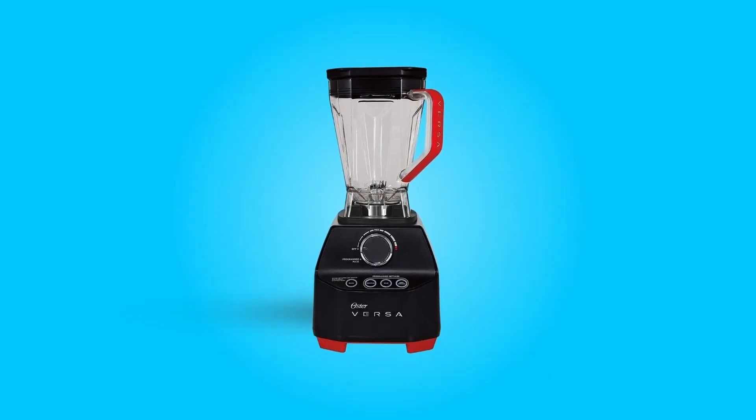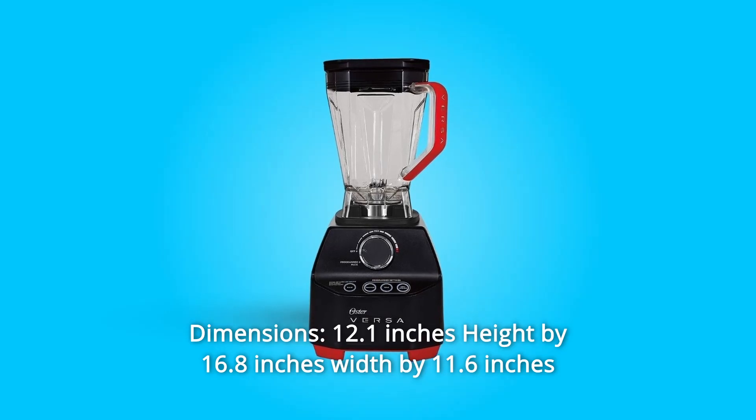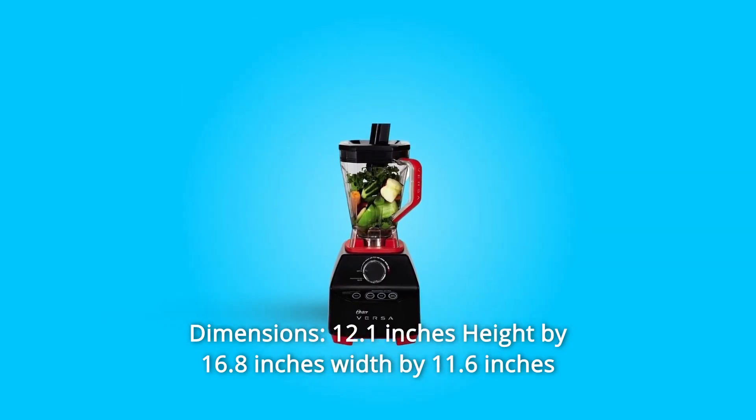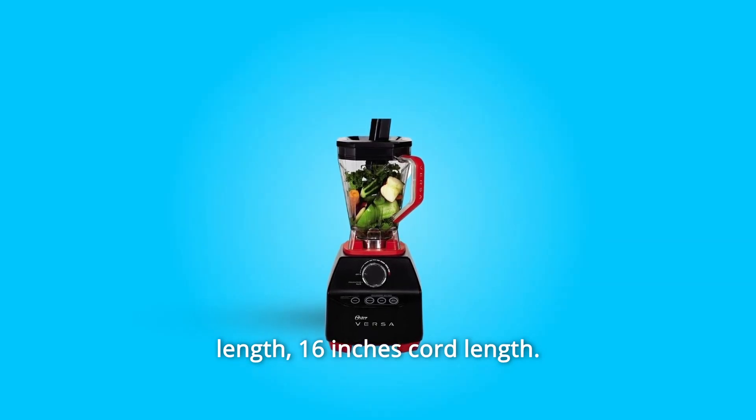Number 10: Includes two full-color cookbooks with recipes to inspire you. Number 11: Dimensions — 12.1 inches height by 16.8 inches width by 11.6 inches length. 16-inch cord length. And so much more.